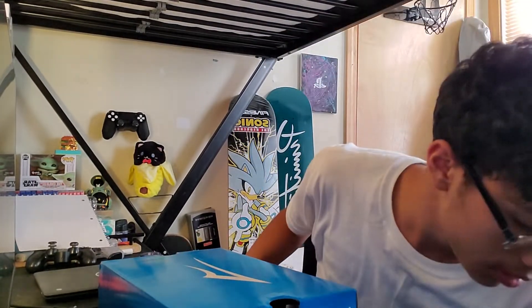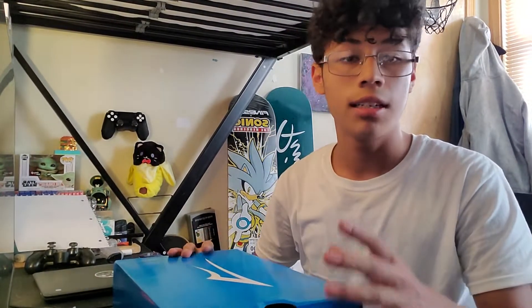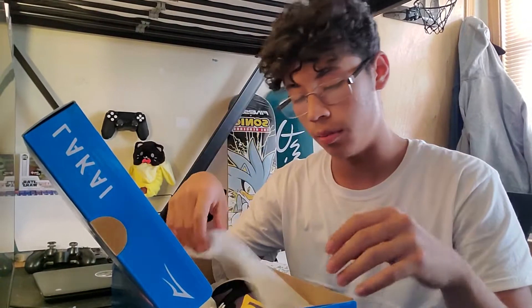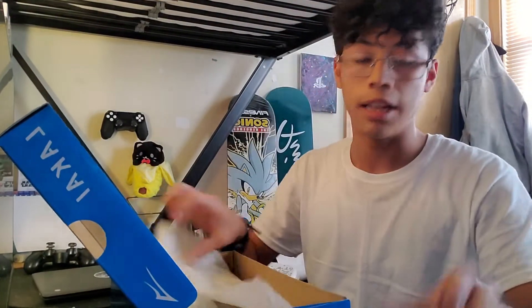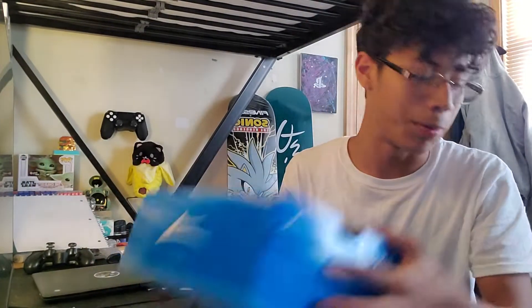I got this package in the mail — I ordered these about a week ago from CCS. These are the Lakai Telford Lows and I've wanted them for the longest time but never actually bought them until now. They took about a week to come in and they are on sale on CCS's website for like 60 bucks.